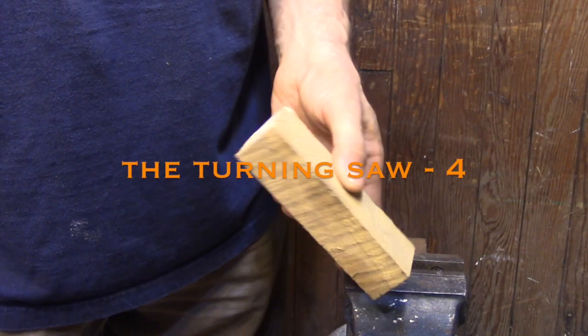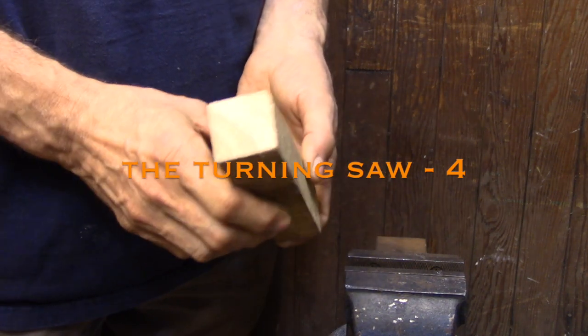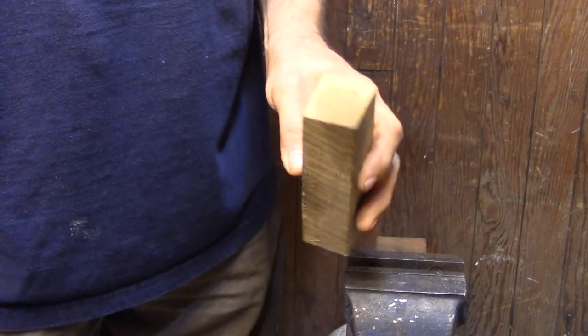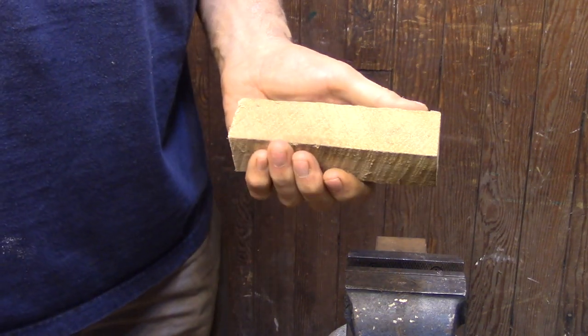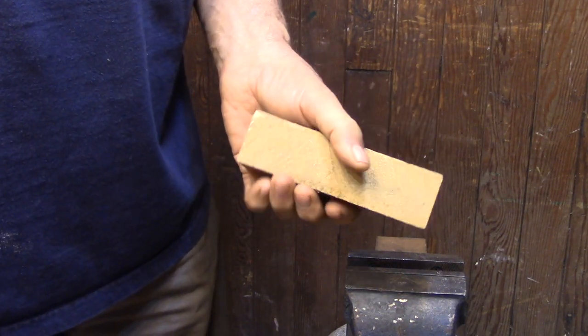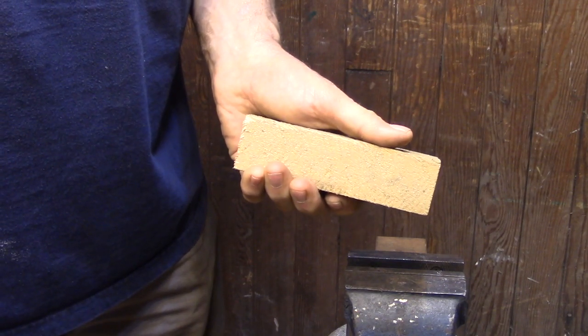Today I'm going to be doing a little bit of woodturning and I'm going to be making the handles for the saw. These are just some rough blanks I had laying around — I believe it's birch, but you can make this out of just about anything. The actual handles aren't really going to be under that much stress, so just about any kind of wood will work just fine.